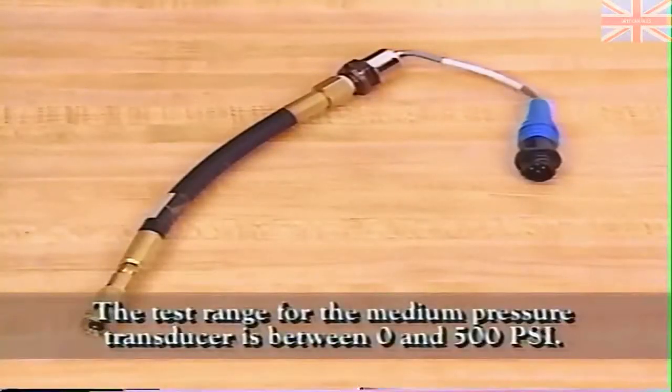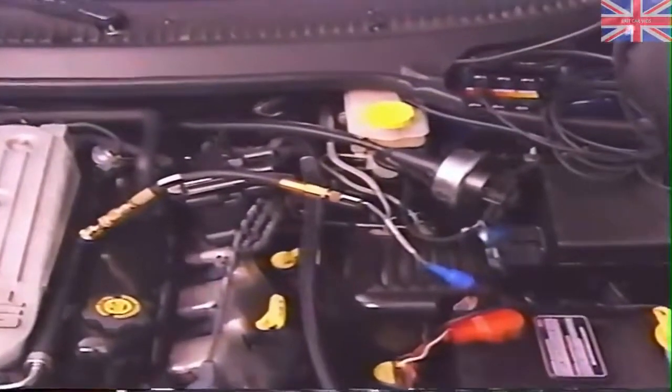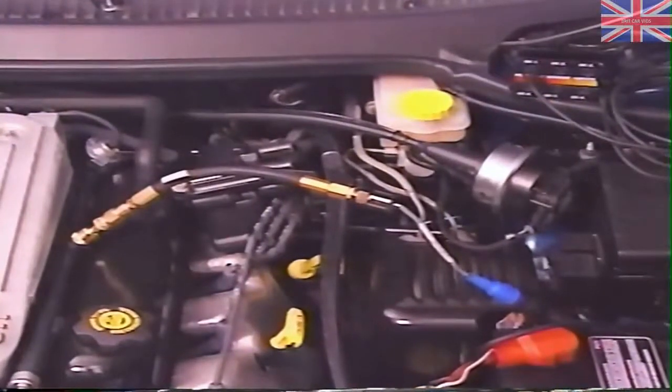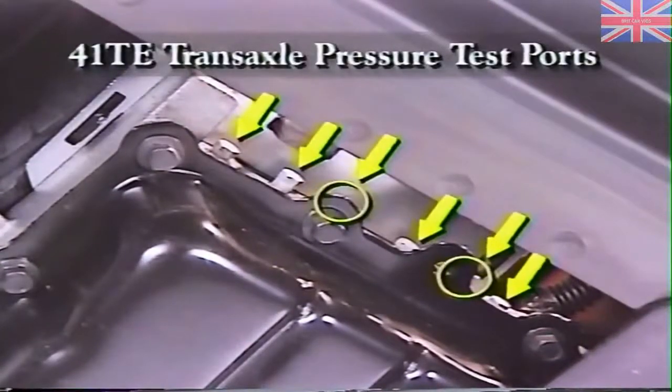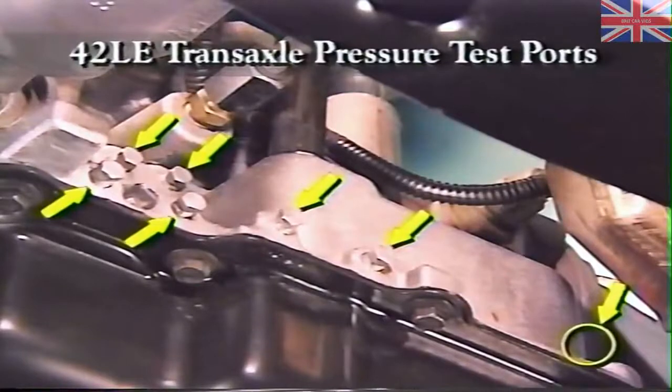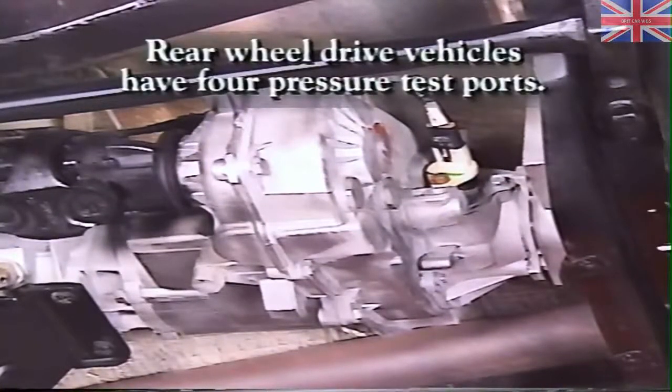The test range for the medium pressure transducer is between 0 and 500 PSI — this is the transducer you'll probably use most often. This general-purpose transducer can be used for fuel delivery, R12 air conditioning, and engine oil pressure. The digital pressure tester with the medium pressure transducer is especially handy for pressure analysis on the 41TE transaxle, which has six pressure ports, and the 42LE transaxle, which has seven different pressure check points. Rear-wheel drive vehicles have four places on the transmission where you can check pressure readings with the DRB-3 digital pressure tester.